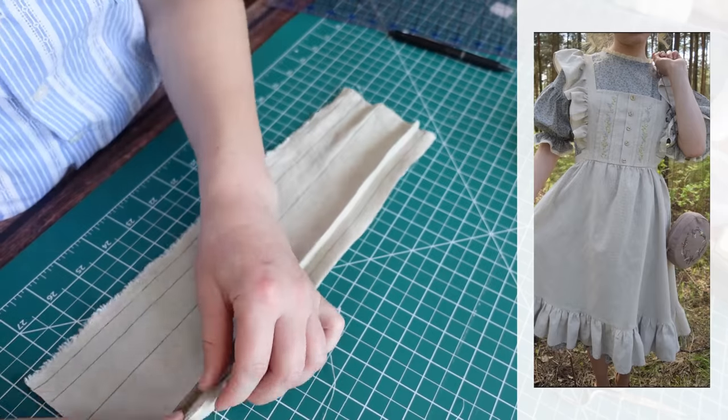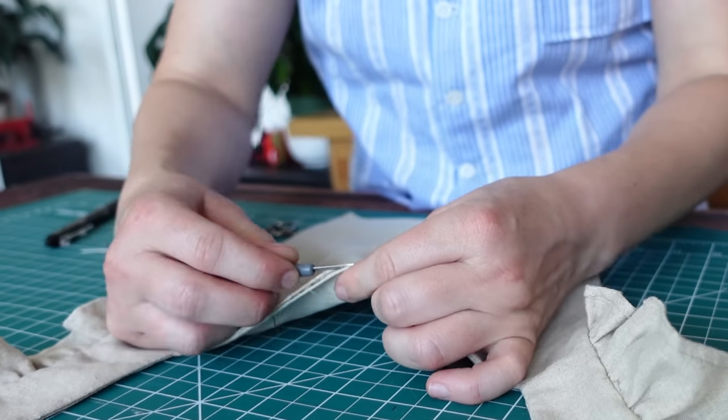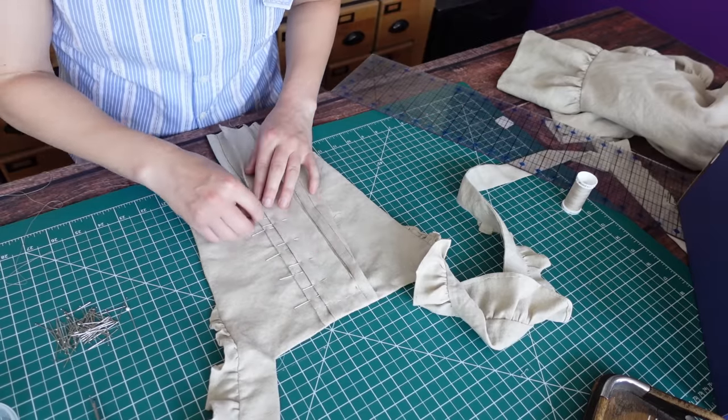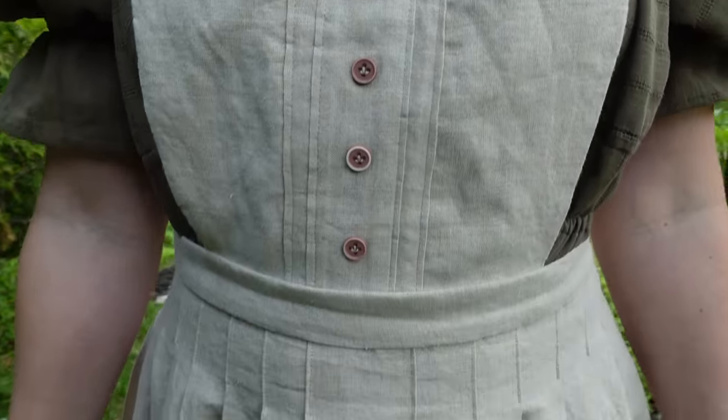As you probably saw, the bonus fabric was used to add some pin tucks to the front, mainly inspired by a reference image. I just marked off where I wanted the tucks to fall, then finger pressed the fabric into position — which works really well on linen. I had to unpick a small portion of the top neckline in order to insert the strip of fabric, but if you make your own version, I would recommend just sewing it in place at the same time as you sew the front and back pieces together — it'll be faster and much easier. Then I pinned the front down and carefully sewed the pin tucks in place, passing through all the layers of the bodice section at the same time. I also added some cute little buttons from my stash going down the front, purely for aesthetics.